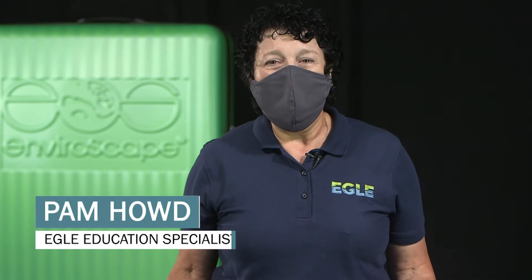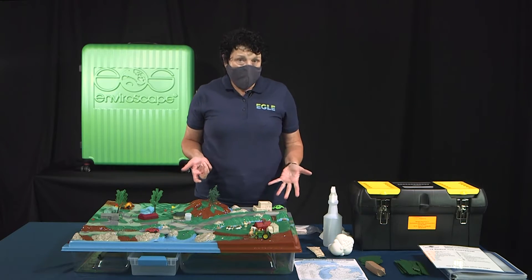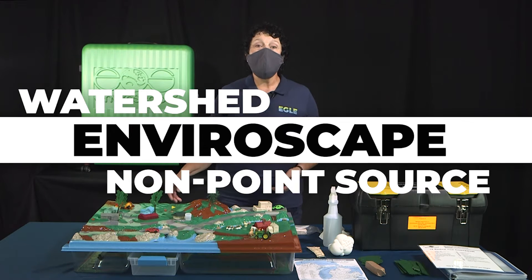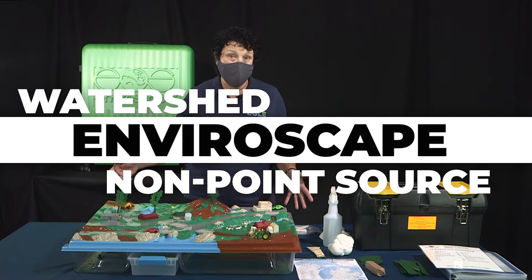Hello, my name is Pam Howd, an Environmental Education Specialist with the Michigan Department of Environment, Great Lakes and Energy. In this video, I will introduce you to the watershed non-point source enviroscape that we have available for checkout through our lending library.